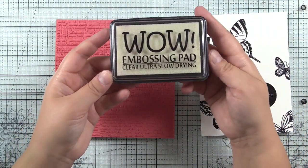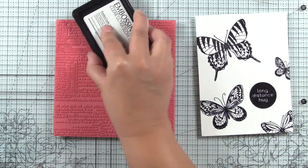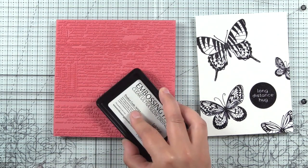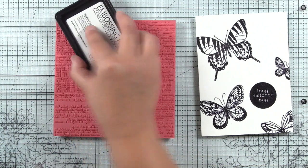I have the background stamp here and this time I am going to use the WOW Embossing Ink. As I started to ink this up, I felt like my pad was a little bit dry — I wasn't seeing a lot of ink go onto the surface.